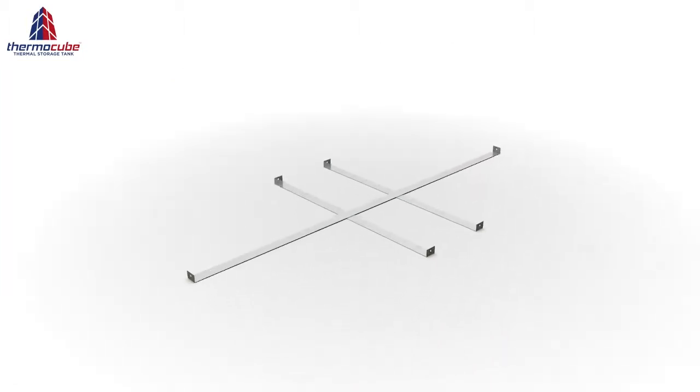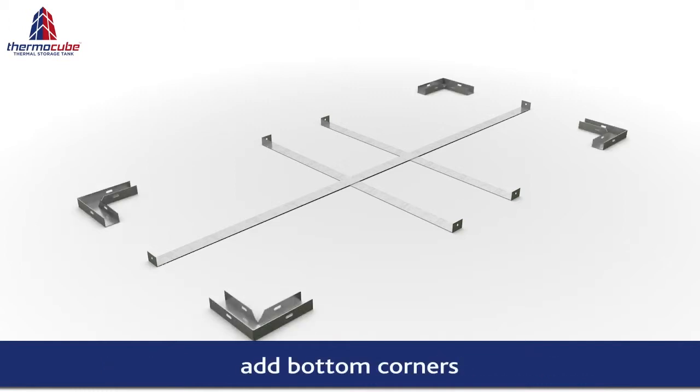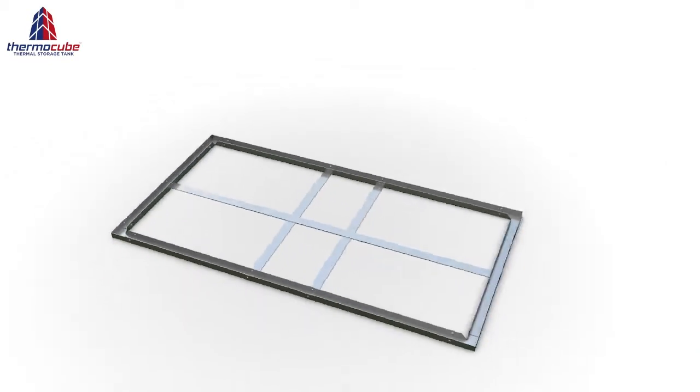Assembly starts with the bottom straps. These are laid down on a level surface. The bottom corner sections together with the bottom channels are then laid on top of the straps to form the base of the tank.